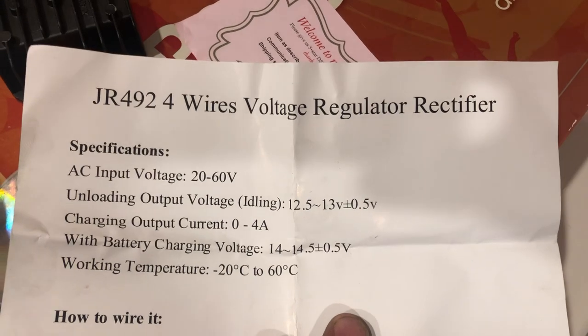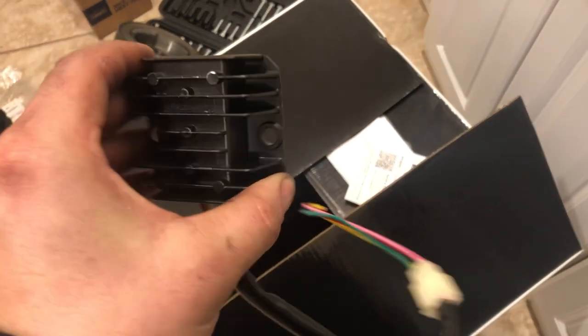There is your part number — let me open this up real quick and do an open box. Here are the specs and part number. This is what it's going to look like. I'm going to mount this somewhere on the machine, wire it in, and we're going to be charging.